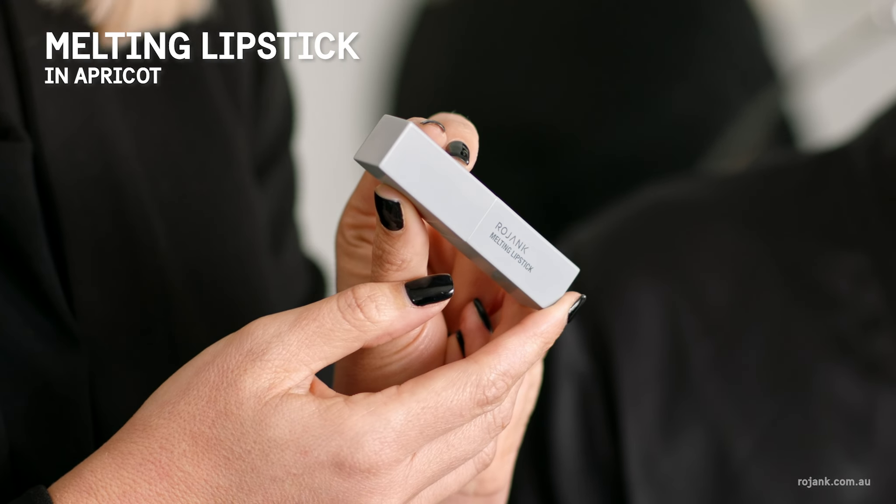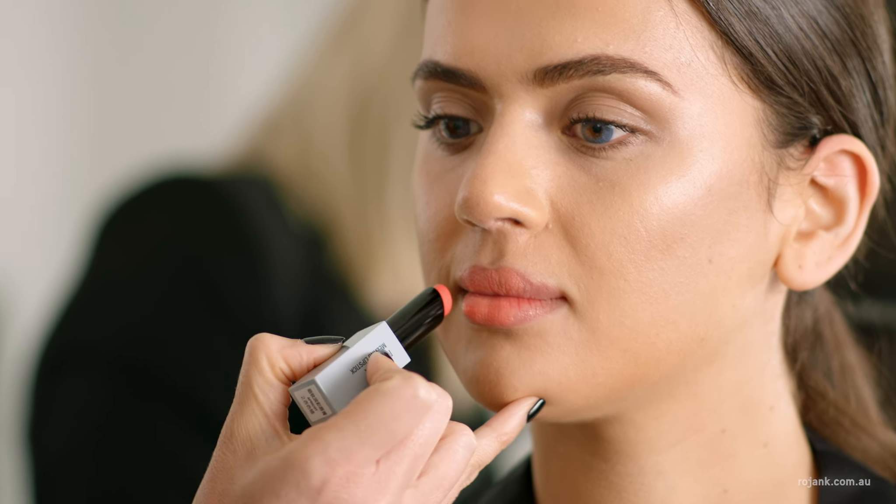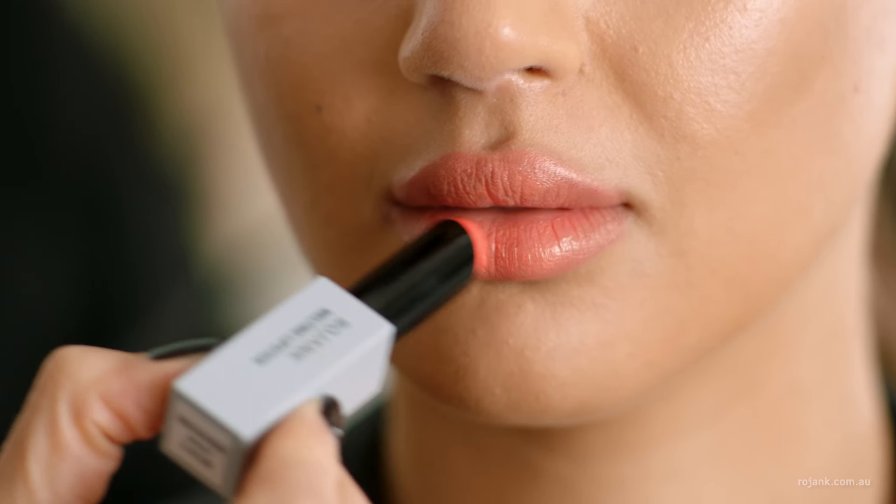Now we're going to finish off our makeup look with the Rojank Melting Lipstick in the shade Apricot — it's going to be a really beautiful, natural finish. This lipstick gives a fresh, sheer colour and has a glossy finish.